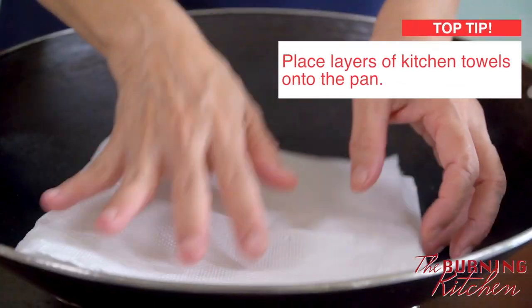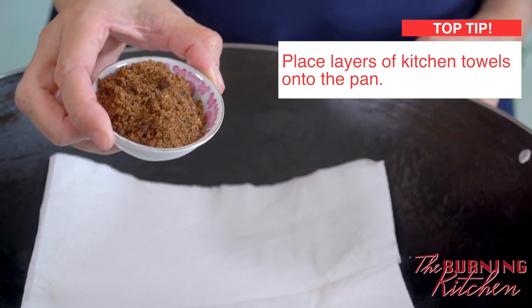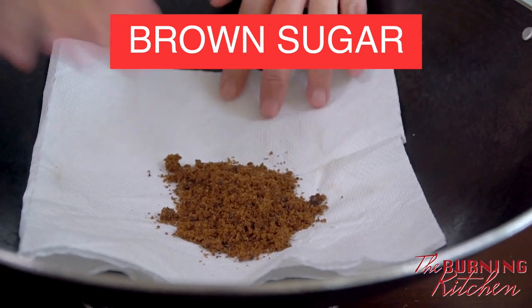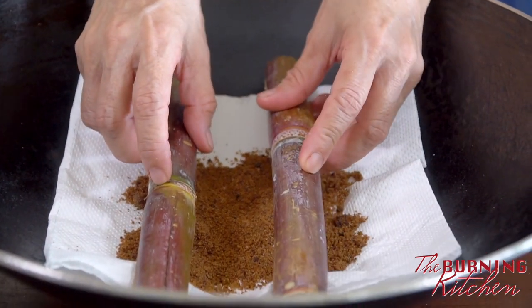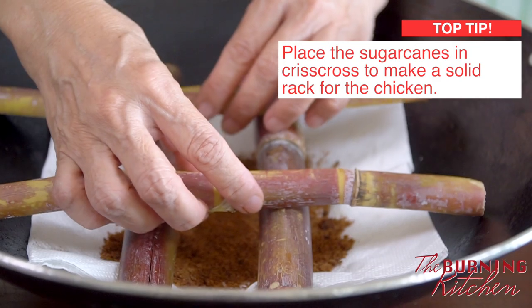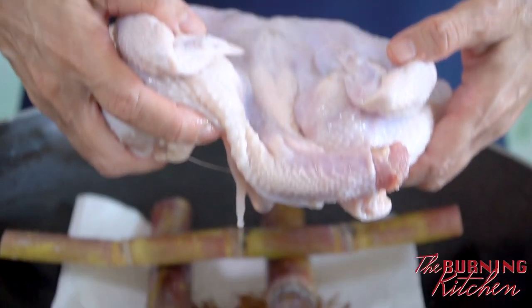First, in the wok, place three pieces of kitchen towel. Next, put in the brown sugar and spread it on top of the kitchen towel. Then place the sugar cane in a criss-cross manner, and put the chicken on top of it.